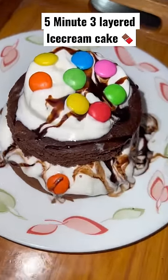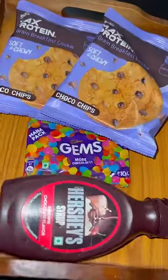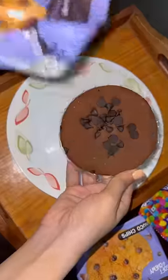Hi guys, let's make a very amazing quick dessert. This is kind of a mini cake with cookies, ice cream and actual cake.